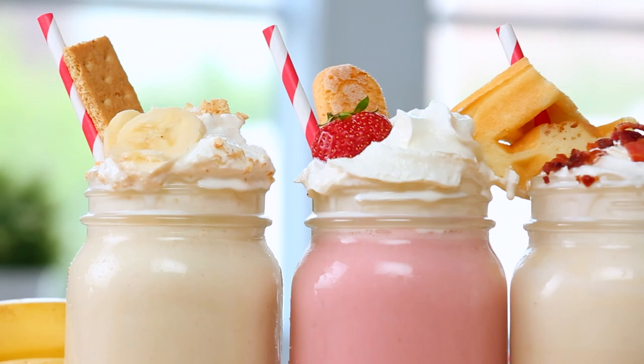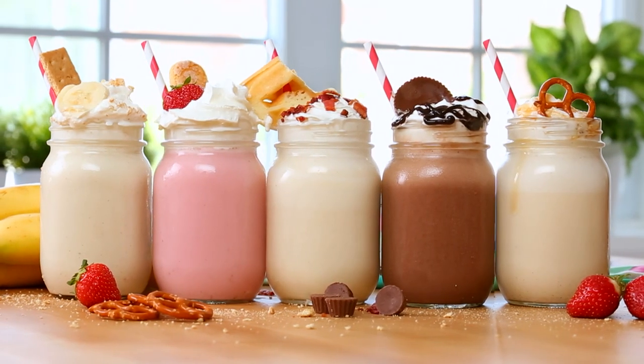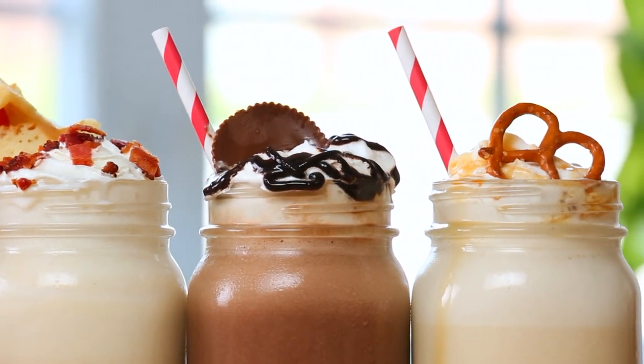Hey my lovelies, today we have got a lot to celebrate. Summer is finally here, we're gearing up for a long weekend, and Google Home is now available in Canada. In honor of all of this awesomeness, I have developed five outrageous milkshake recipes that I think you guys are seriously going to love. They are mouthwatering goodness at its finest.